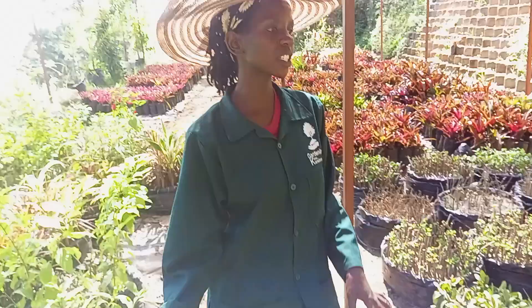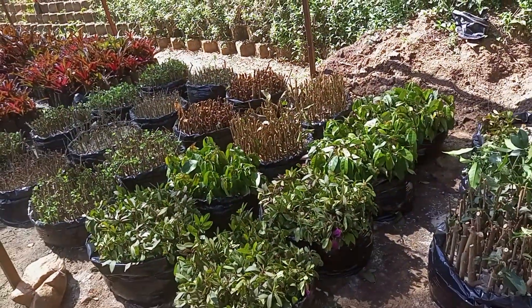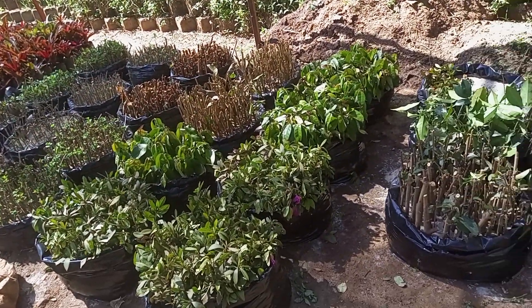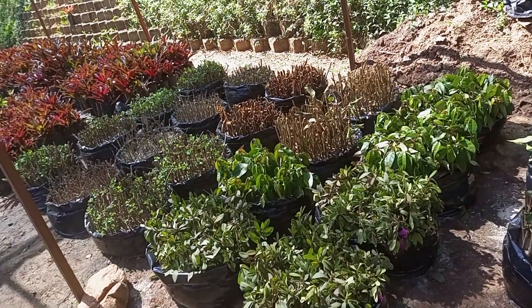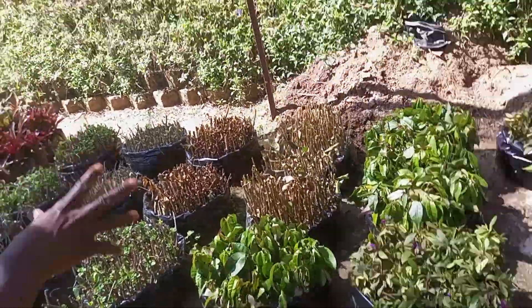Welcome to my channel, this is Gardening with Kansime. Today I'll take you through where I do all my propagation, especially for stem cuttings. I have a specific place where I do most of the cuttings, and there is a structure above these cuttings and a shed net.